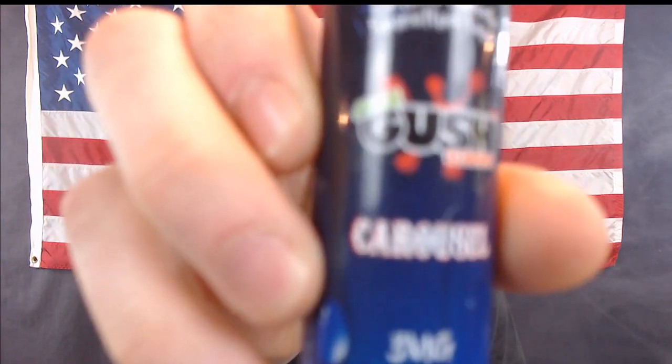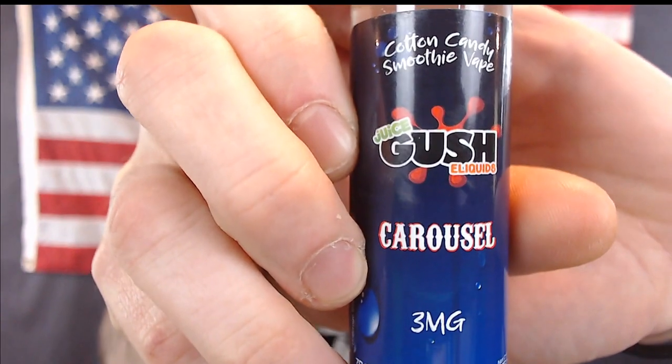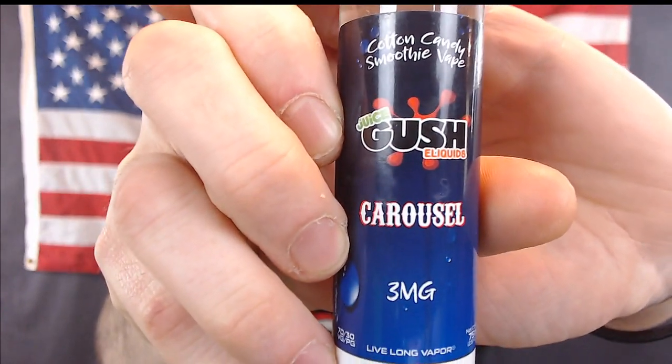You guys can find this at Innovate.com — Juice Gush E-Liquids Carousel cotton candy smoothie vape, made by Innovate Labs USA. I can't put the link down in the bottom, but InnovateLabs.com is where to go. It's probably going to be around $18 to $20 a bottle, 75 milliliter bottles — that's all they come in, but they do come in a variety of nic strengths, so that's a plus. I have 3mg, it's what I vape all day long. It's smooth, you still get the throat hit, but it's not overpowering. I love it.